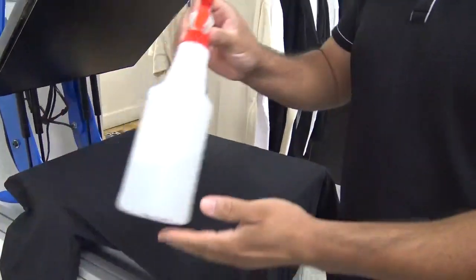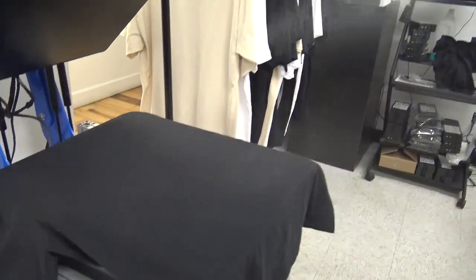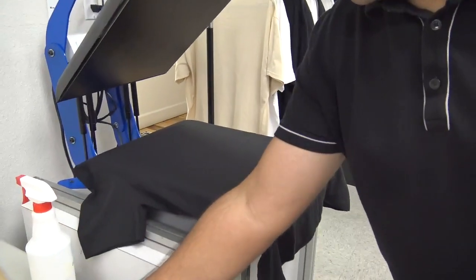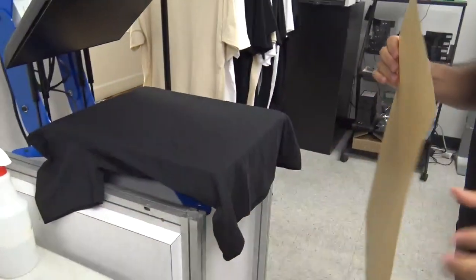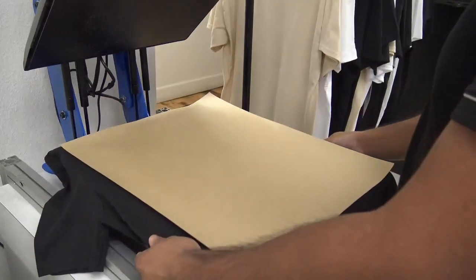We're going to use a spray bottle with some water and we're going to gently mist water over the garments. Next we're going to grab a parchment paper and place it over our garments. The reason for this is we're going to bring down some fibers in the garments.